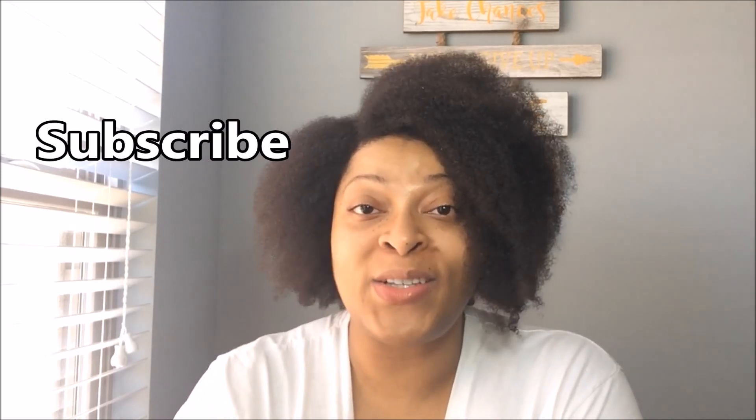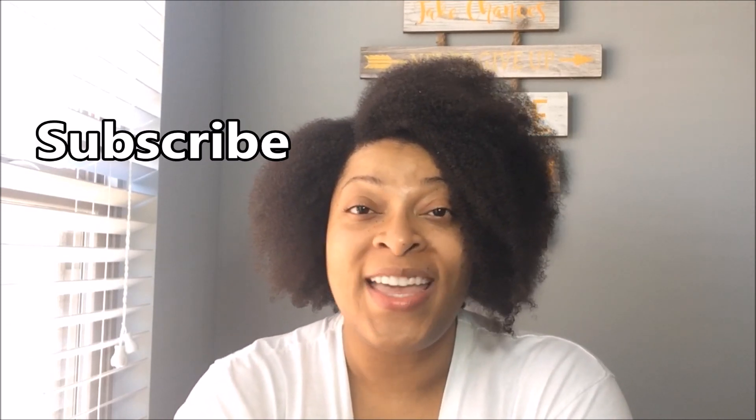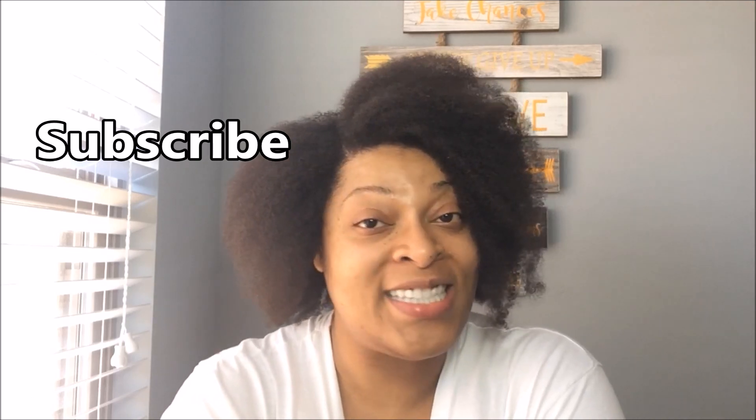If you're new here, subscribe to my channel. Turn on the bell notification so that you'll know when I upload my next video. Then tell a friend, tell that friend to tell a friend. You both subscribe, then someone else subscribes, and then we all just become a big happy family.